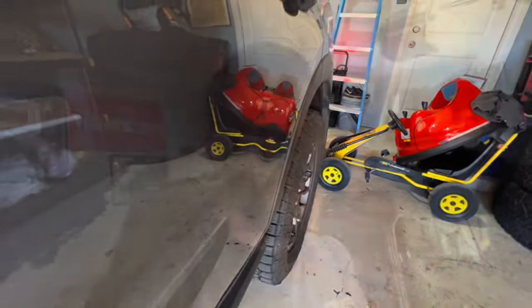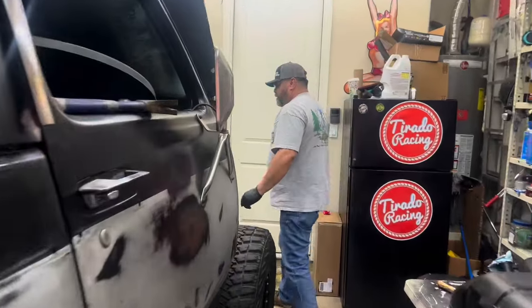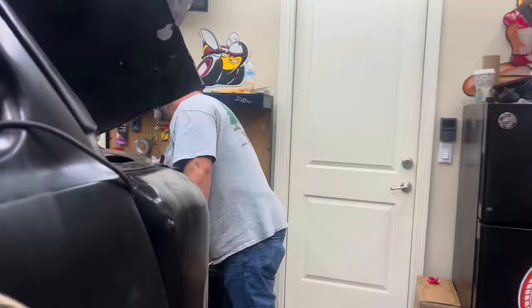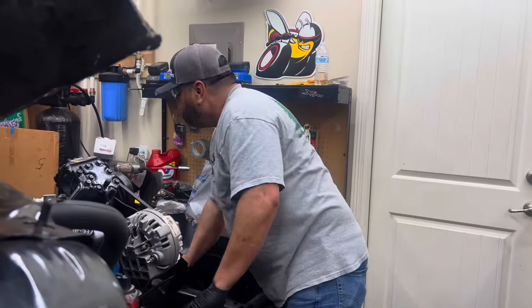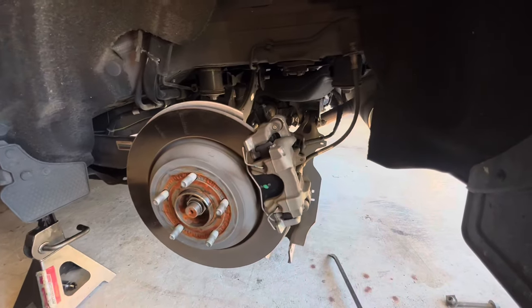Looking at it from the side, it does look a little more aggressive than just the flush stock setup. The back is a little more complicated — nothing too crazy, but you do need two jacks. I went and commandeered my dad's jack since he's not home.